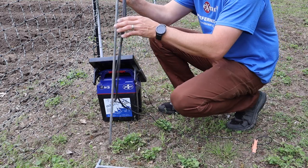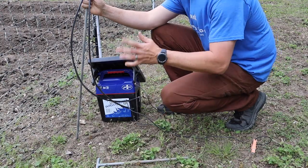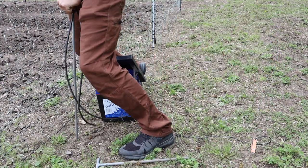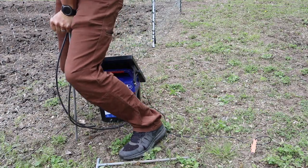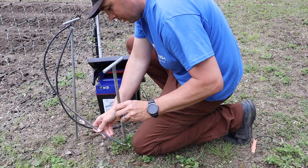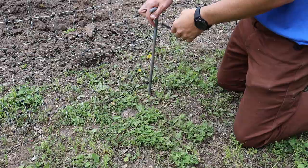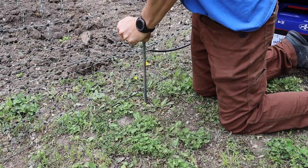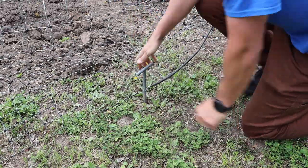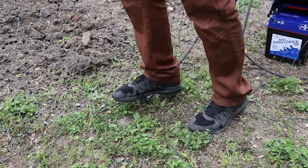Premier One included two grounding rods. I was having some issues the first couple of years, so I've got two separate grounding rods, and as long as the fence stays grounded well, I haven't had any issues. I'm going to need a hammer to drive these T-handle grounding rods all the way into the ground.